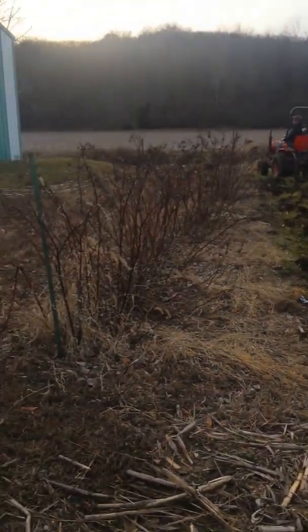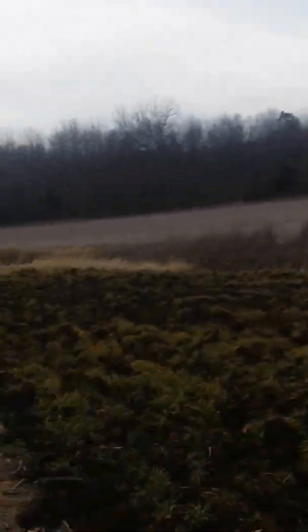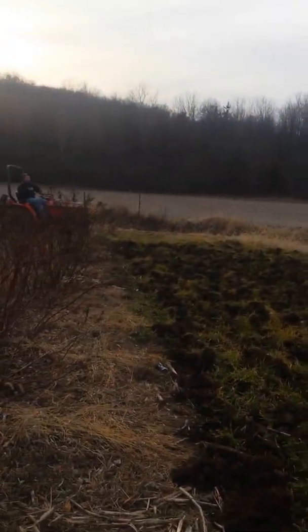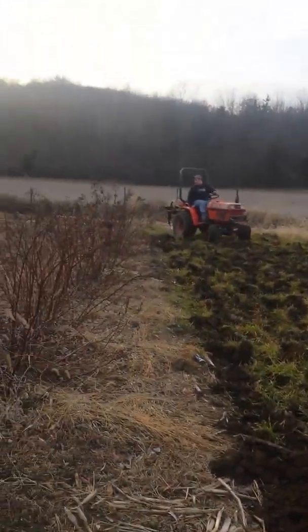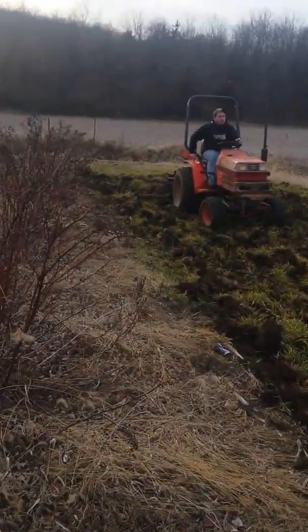We've got some raspberry bushes right there. Got a five-acre plot back there — we haven't got anything in there. We've been doing no-till this year, but we're going to do a till. We found out the no-till program is not working very well for us out here in the soil.